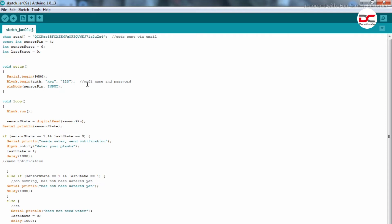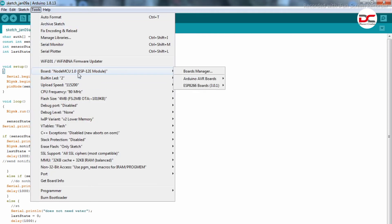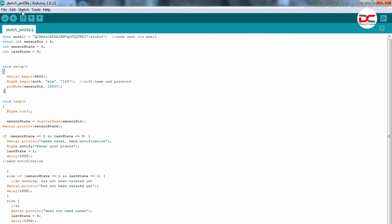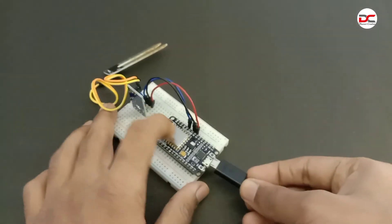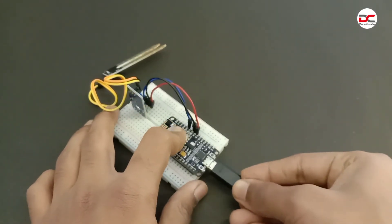Here you should give your Wi-Fi name and Wi-Fi password. Select the board as NodeMCU 1.0. Select the port as COM port. Now we can upload the code. The code is uploading to the board. Done uploading — we can give power to the NodeMCU.